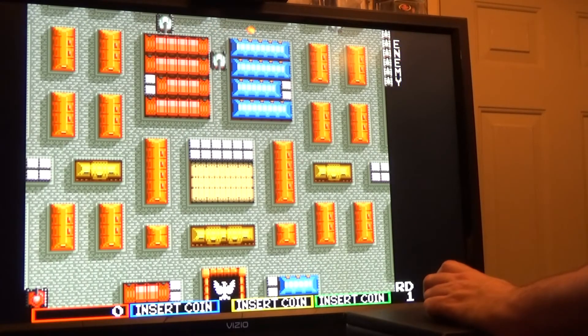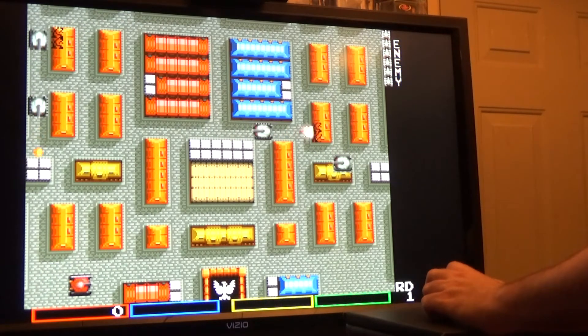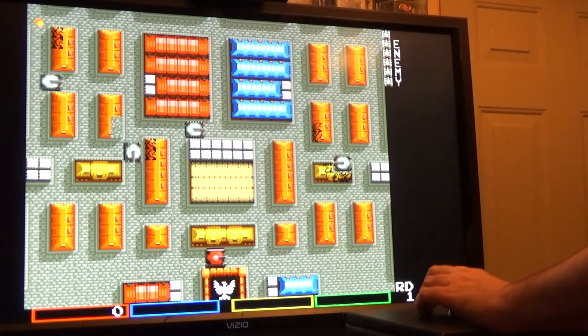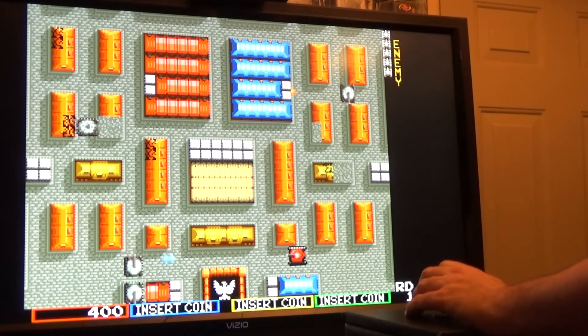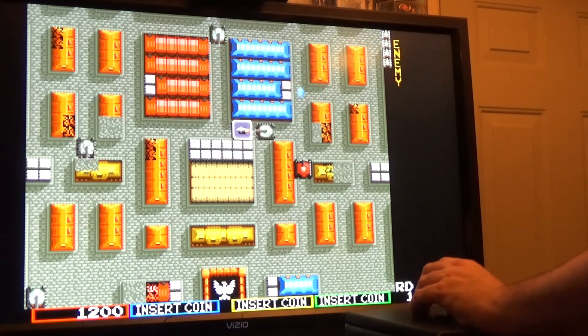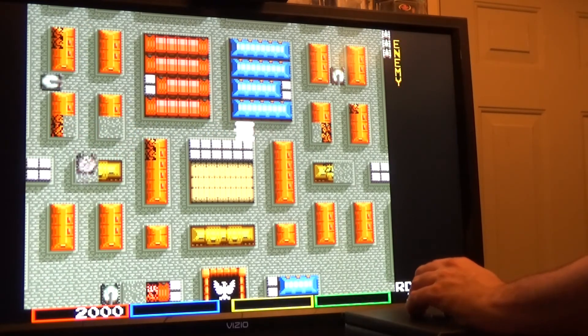Now just because a game has a tank in it — like Tank Force, which is the sequel to Tank Battalion — doesn't mean it has tank controls. Tank Force uses a four-way joystick and really controls more like Pac-Man than anything, with a fire button. Neither of the mapping methods I showed you before would really work with this game, so I'll just stick to the four-way joystick on this one.